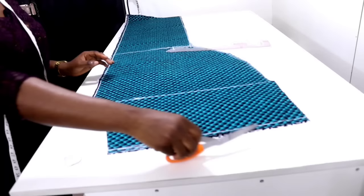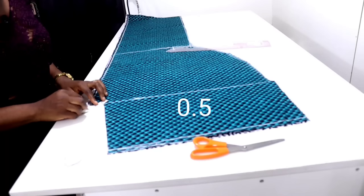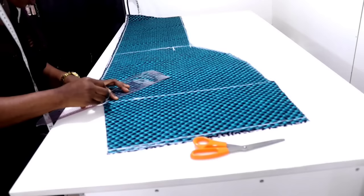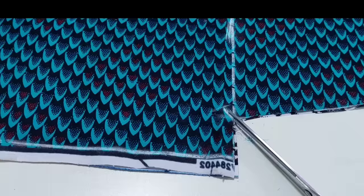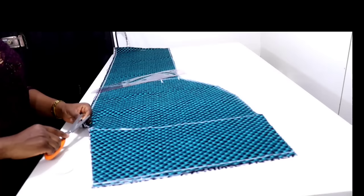In an angle from this point, measure half an inch inward like this — and notch it. It is very important. The notch should not be more than half an inch, just half an inch in an angle this way. We are done with the front. Don't forget you are still going to notch your line so that you know where you are joining from.